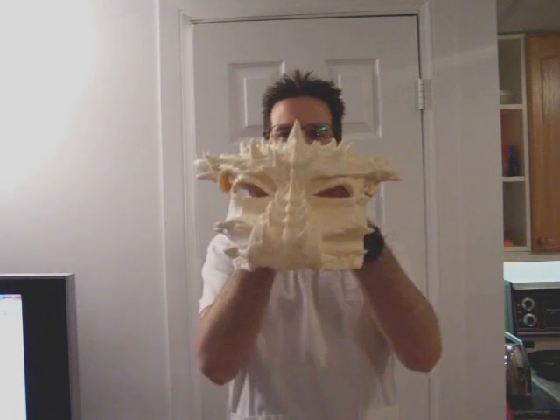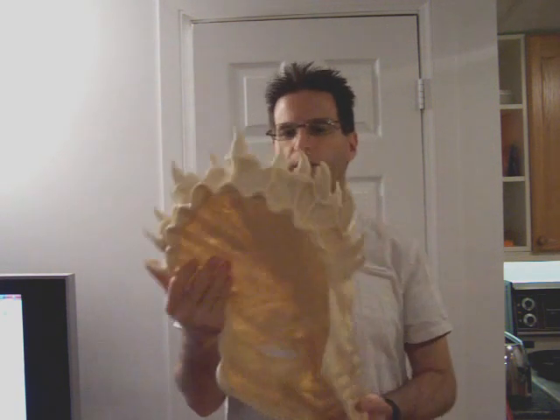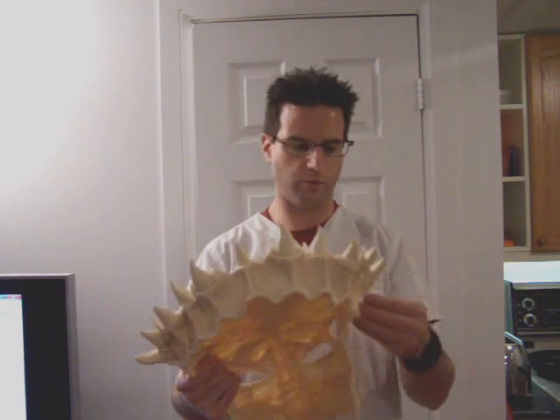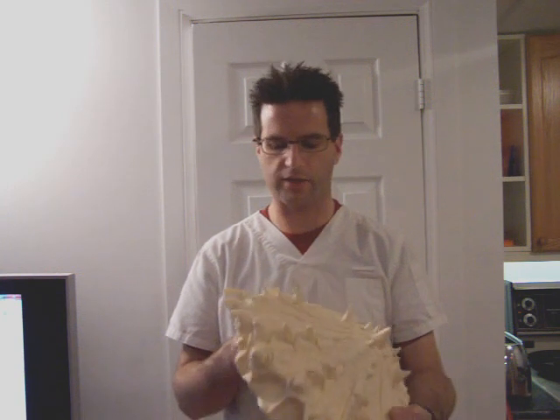I'm quite happy with what came out for the first mold. This one will probably get trimmed and thrown up on my wall, and all future ones will be for sale once I'm able to reproduce a few, get all the trim work finished, and settle on a paint job that I actually like. You can contact me privately through YouTube, or keep your eyes on eBay because I will be putting these up for sale.